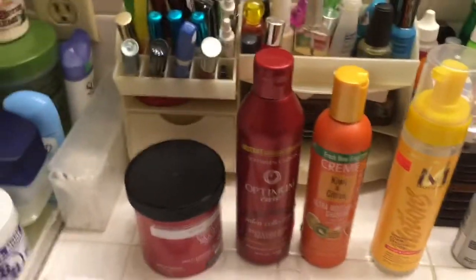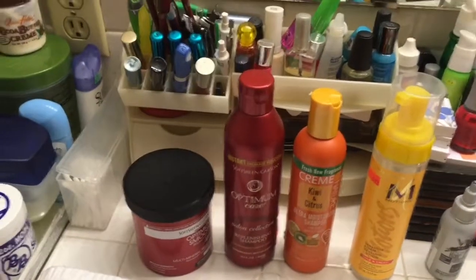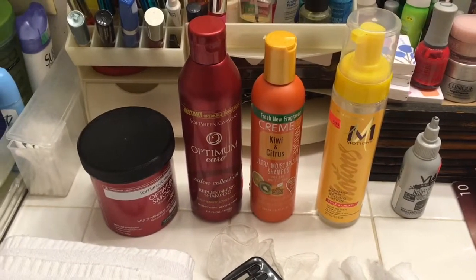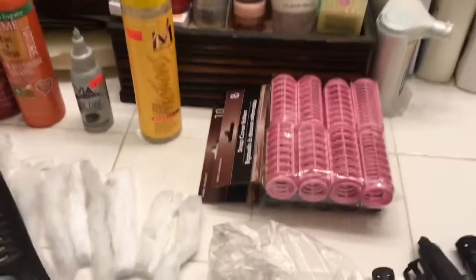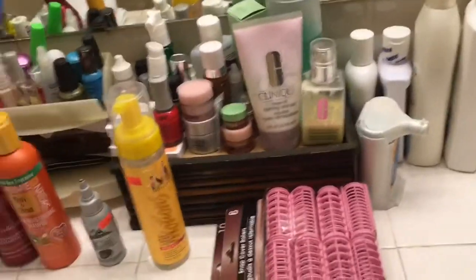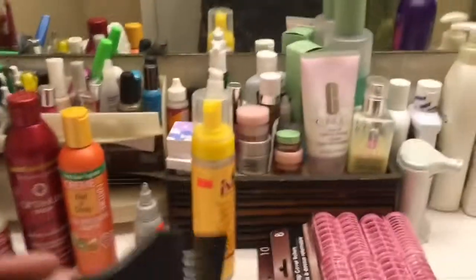The next thing I'm going to be using is Optimum Neutralizing Shampoo, Cream of Nature Shampoo, Motion Setting Lotion, and Via Tint to tint my hair. I'm going to roll my hair for the first time in years, so I've purchased these rollers and I'll see how they work. I've got all my supplies: my gloves, my towels — I used some old towels on account of the tinting — the cotton, my hair bag, my comb, and my perm brush.